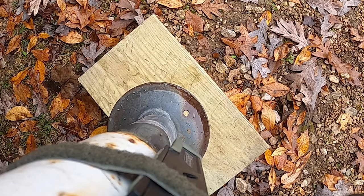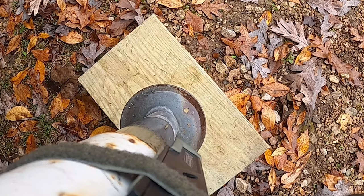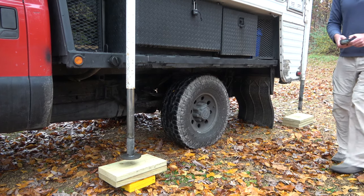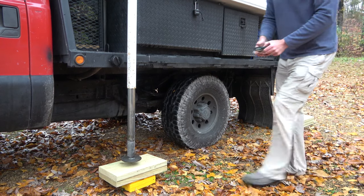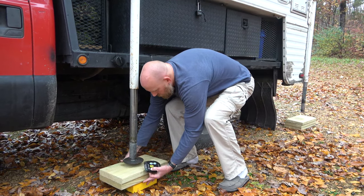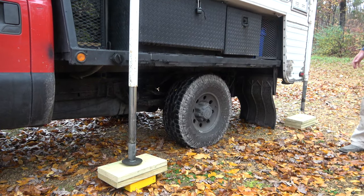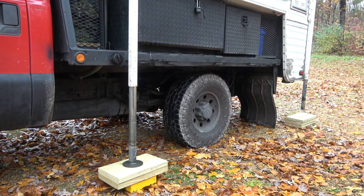Note that as you're lowering the jacks, the motors may move at differing speeds, so the jacks may reach the ground at different times. To ensure that all jacks hit the ground or the board before raising the camper, monitor this closely and adjust the jacks as necessary. You want to make sure that before you lift the camper off the truck, all jacks are solidly placed on the ground or on the block.